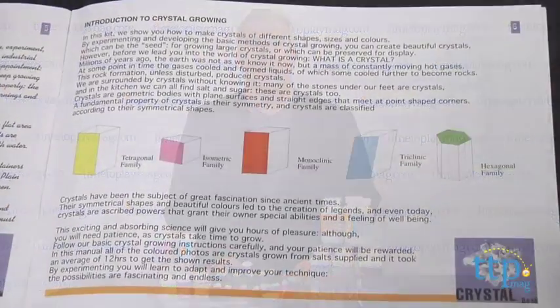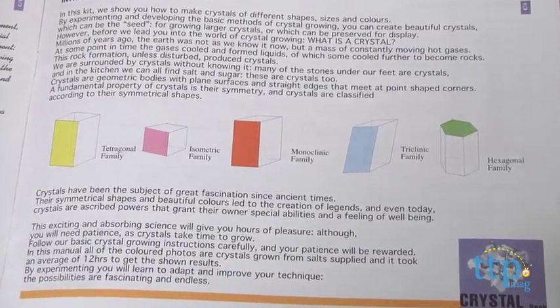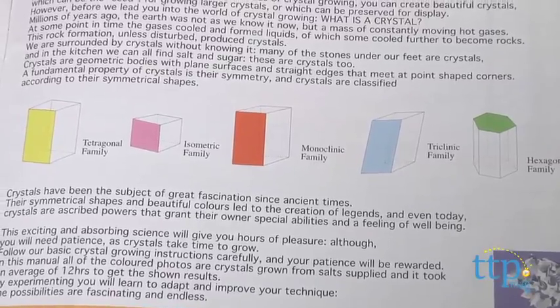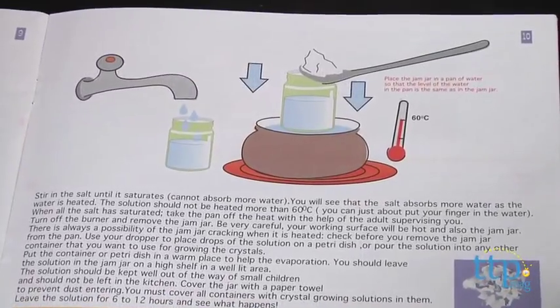Kids will need to work at the stove to create the crystal solution — it's hot — and you'll need to provide your own glass jar to make the solution in. So be sure to use all the care you use while cooking and provide supervision for younger children.